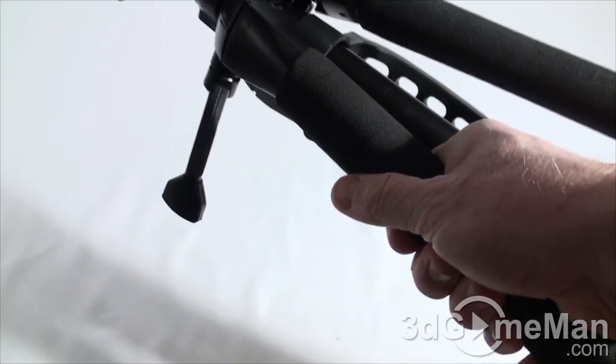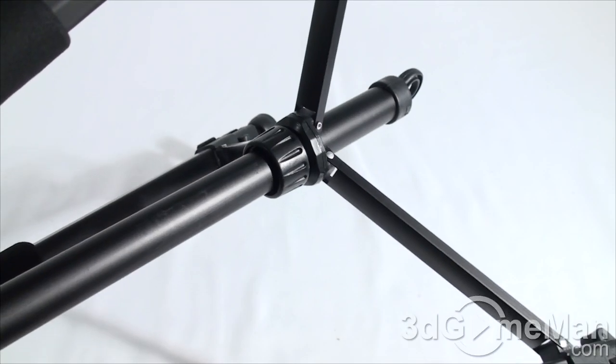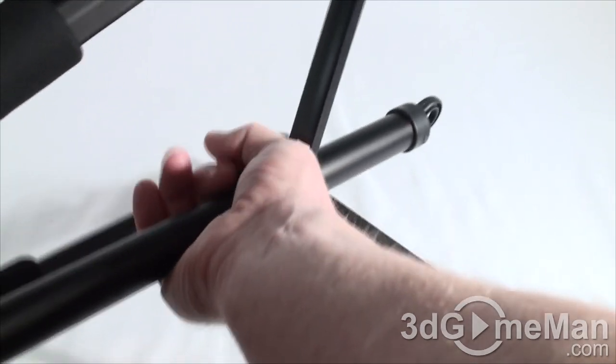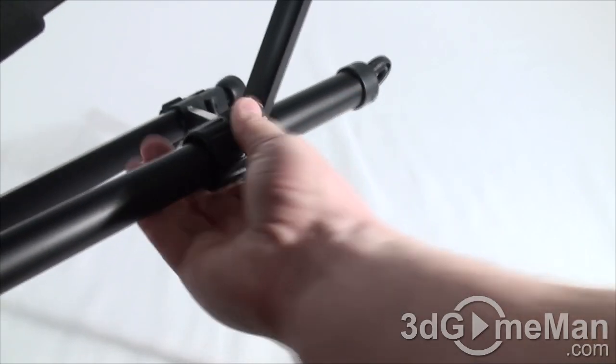It just makes repositioning that much easier. They also include a support lock, so you can position this where you want — like here, for example — and then lock it into place. A lot of tripods do not come with that.